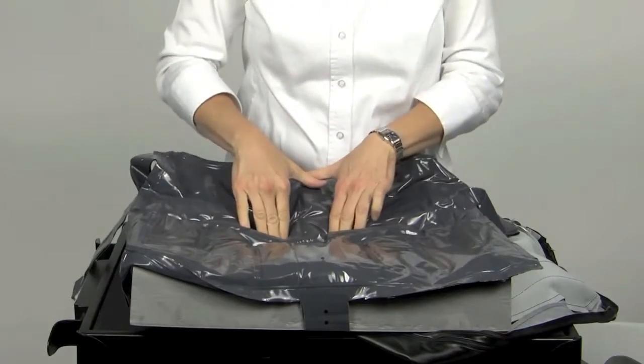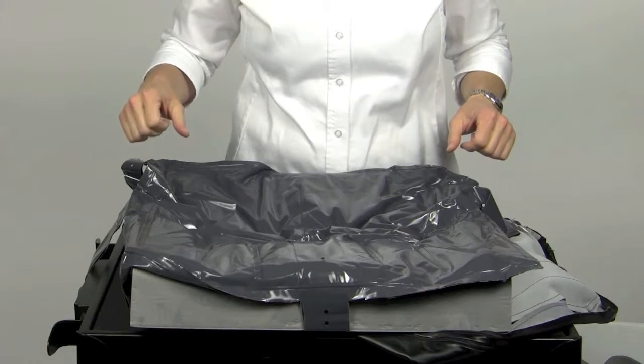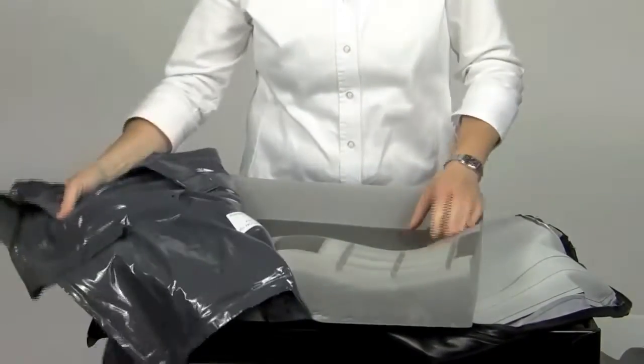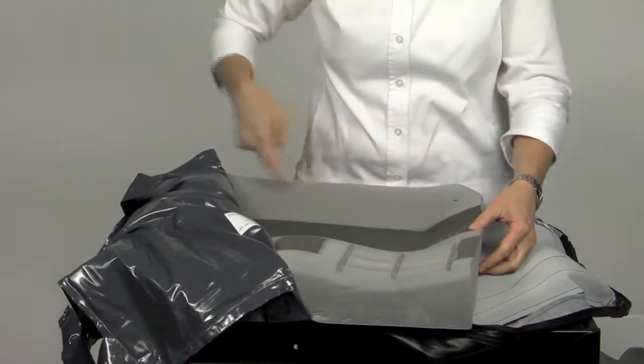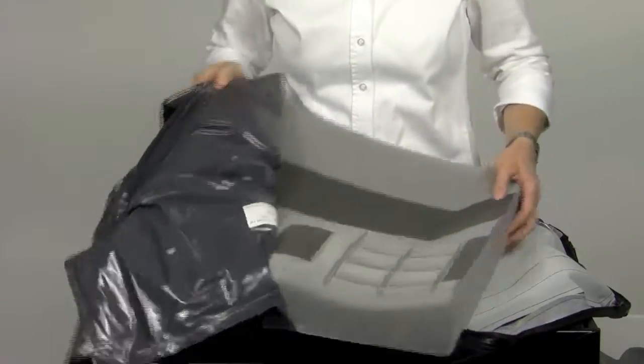Another advantage to this cushion is that the silicone fluid always flows to level, is maintenance free, and resists freezing. The fluid well is curved up at the rear to provide some sacral support and prevent the fluid from flowing out the back.